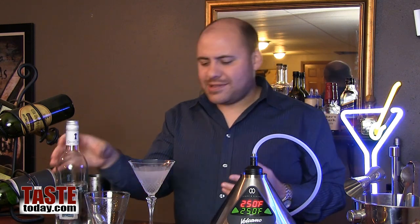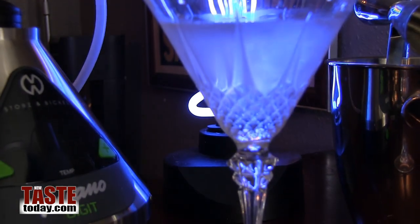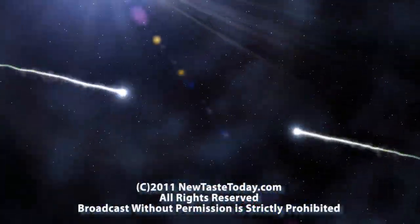You know, you don't need to go out and spend loads of money on high-end infused vodkas — especially when you can make them at home, super fresh, with an object just like this: the Volcano vapor infuser. It's like a wine — you can just smell those essences coming out of there. A very cool, fun toy to show all your friends, and a serious tool for a real bartender. We'll have more fun with this in the coming months here on New Taste Today. I'm Tony Brewski, thanks for watching.